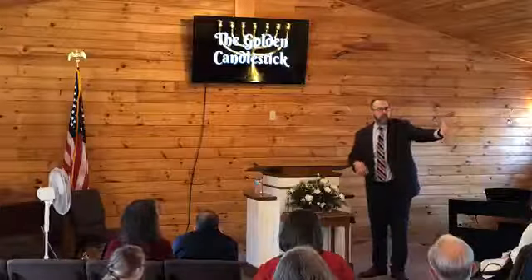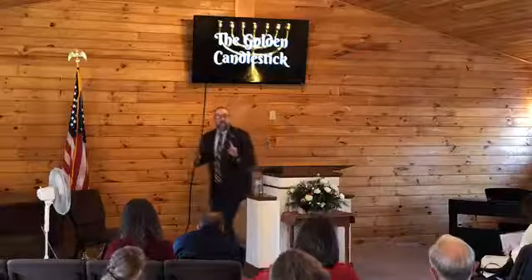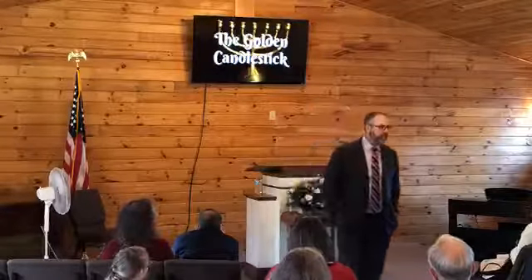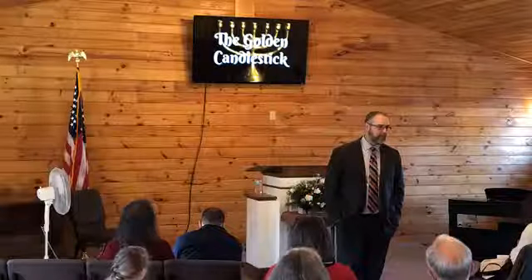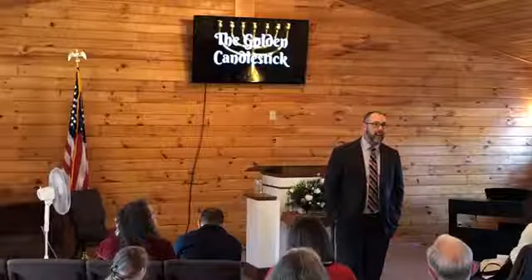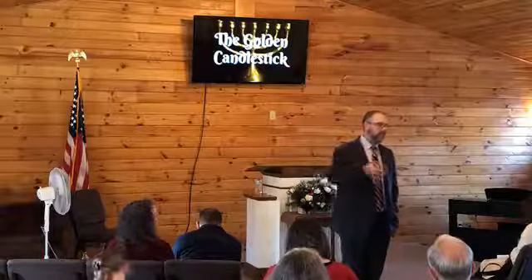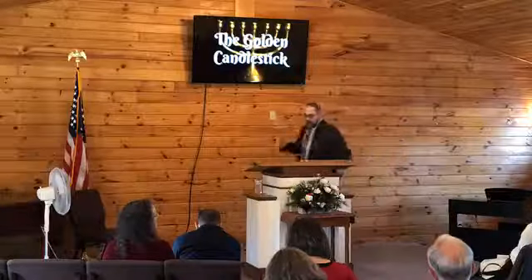When they walked into that holy place, that light was there. Now, if it wasn't on, did God fail? Or did man fail? Somebody didn't trim it out. Somebody didn't fill that baby up with oil. Somebody dropped the ball. Hope Bible Baptist Church, if we're not shining the light, is it God's fault? It's our fault. We need to make sure that we are following the example which Christ gave us.